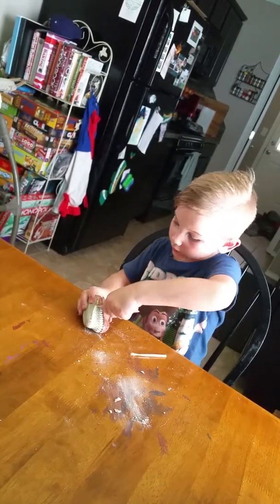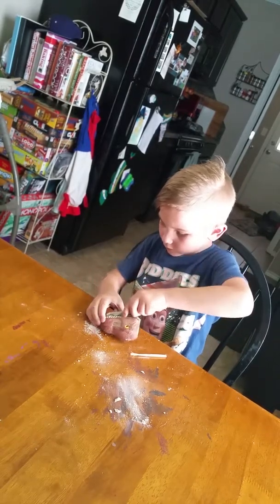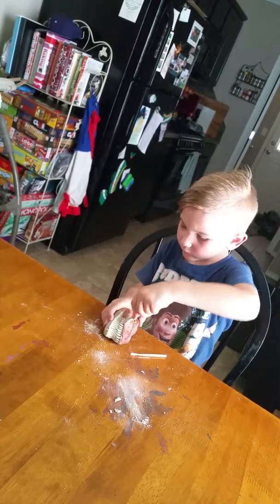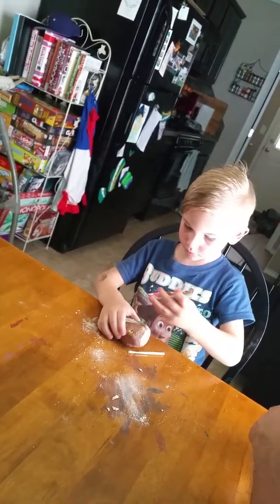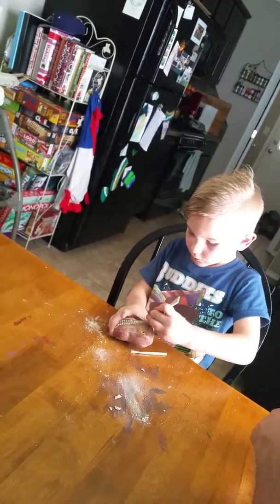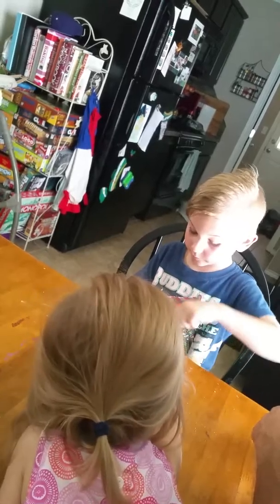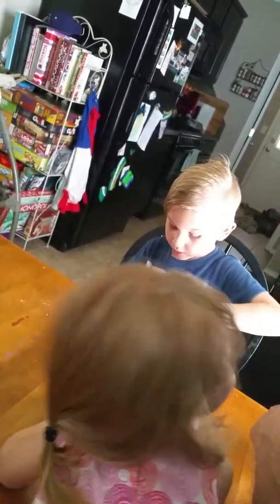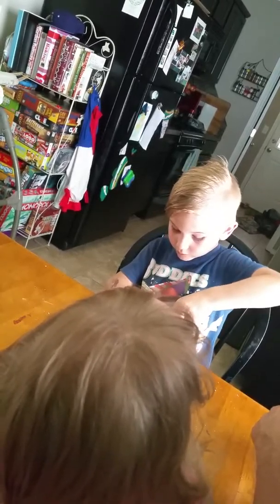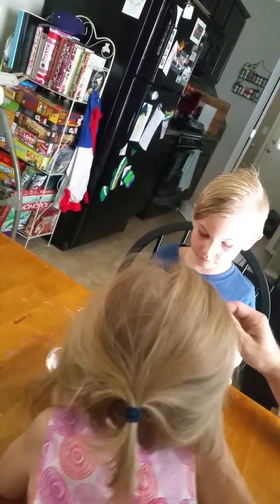I'm going to do it on the other side. You want daddy to help you a little bit? No, no, no, don't look. Yuck, yuck, yuck. Behind — I'm doing it, ready.